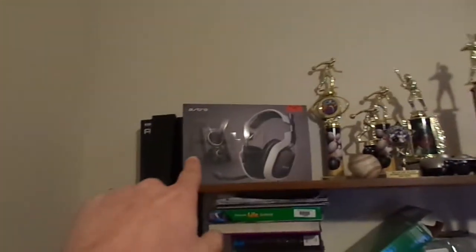Hey guys, it's Solid MLG here. This is my gaming setup, so you guys will be pretty much just looking at these — these are all my trophies from baseball and basketball, and my Astro A40s up there.